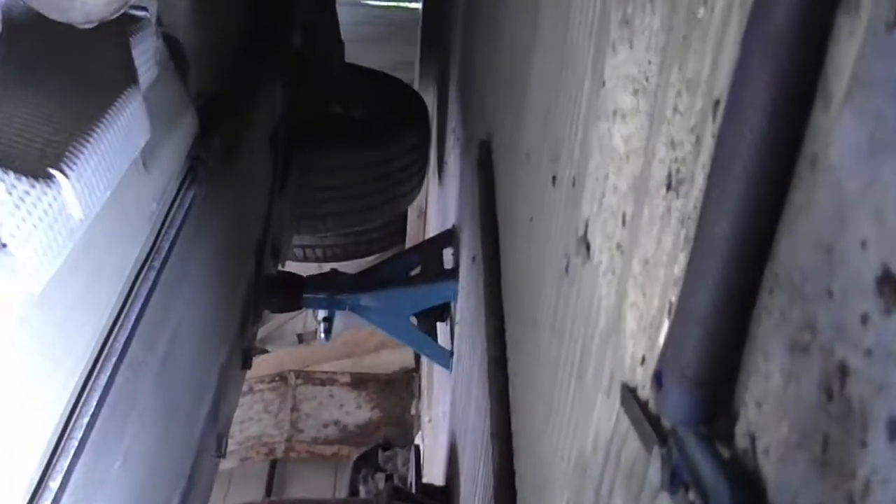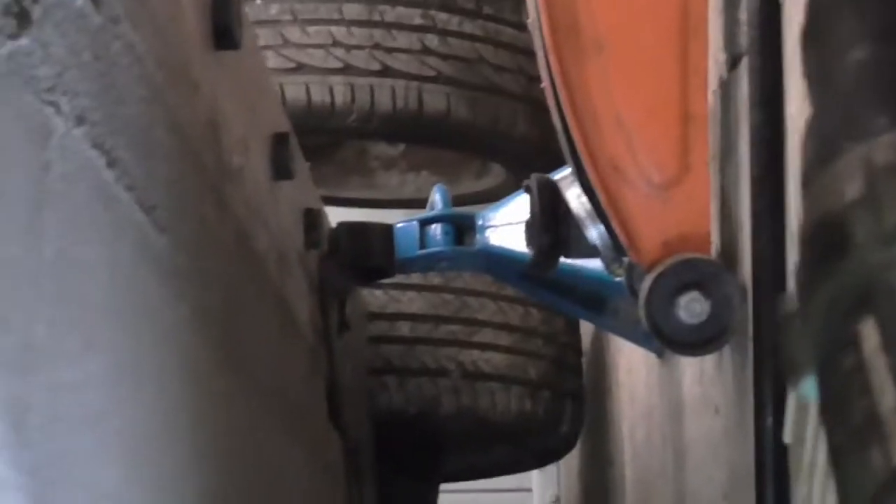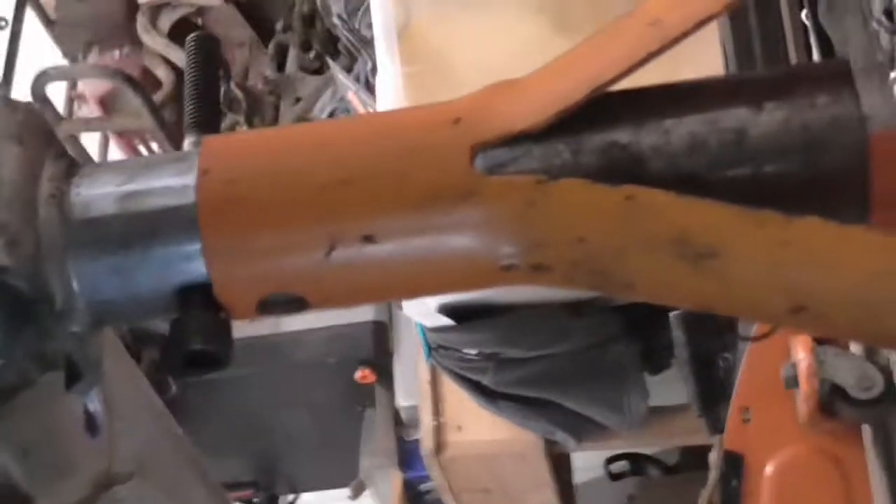Here we are, squeezing underneath the car. As you can see, she is sat on stands — on four corners of stands, up onto the jacking mounts — so she is quite safe. Don't ever go under a car if you haven't got it safe; it's common sense.